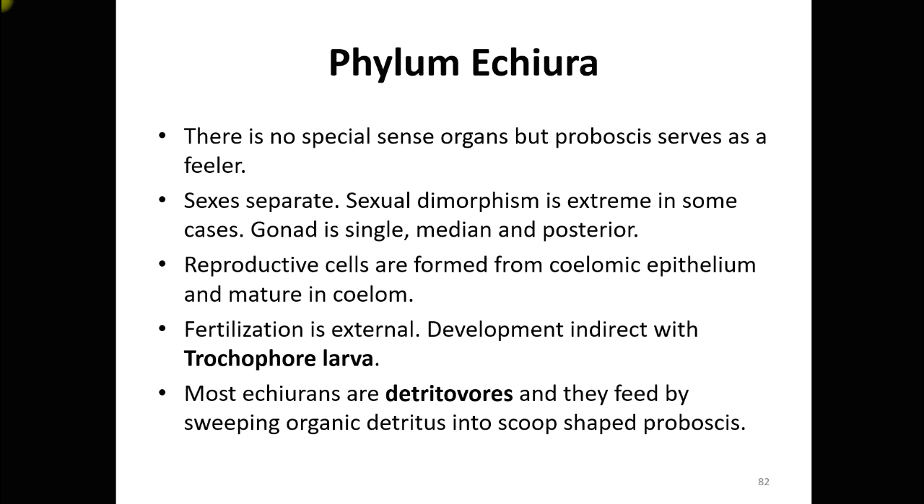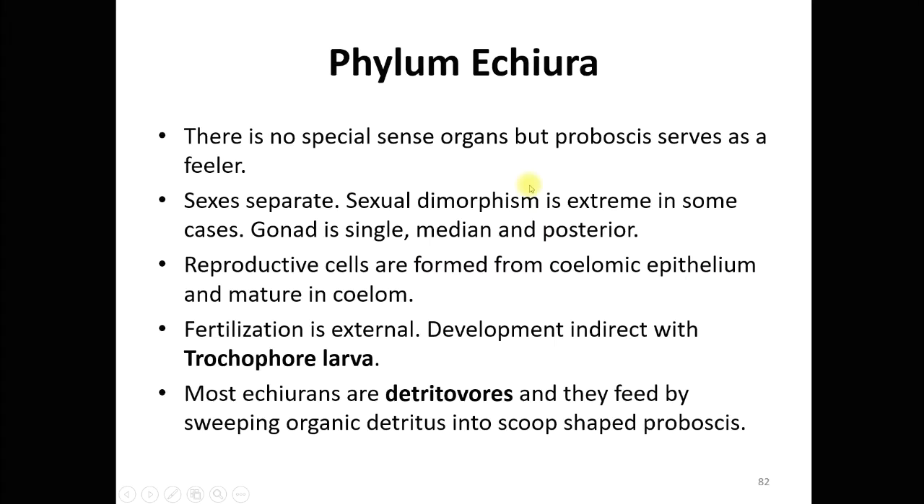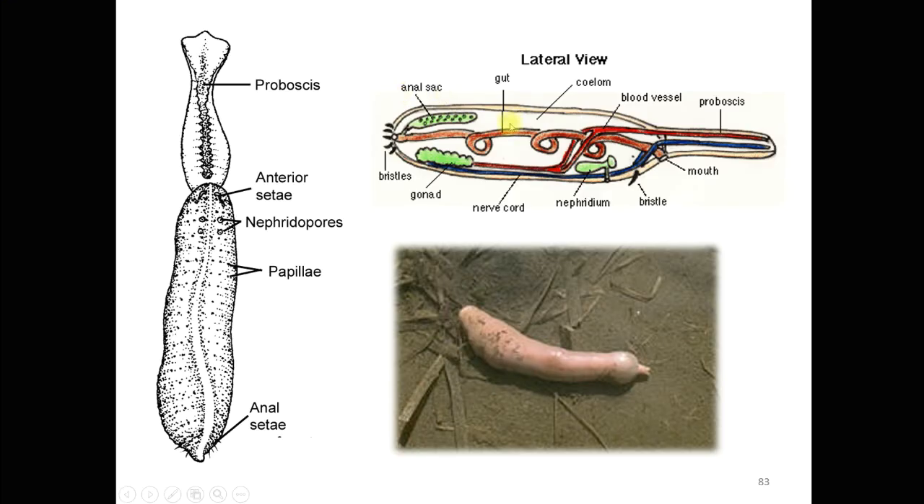Sexes are separate, and sexual dimorphism is extreme in a special species which will be discussed shortly. This is a very important topic for university examinations — the sexual dimorphism in Bonellia, an example of phylum Echiura. The gonad is single, median, and posterior in position.